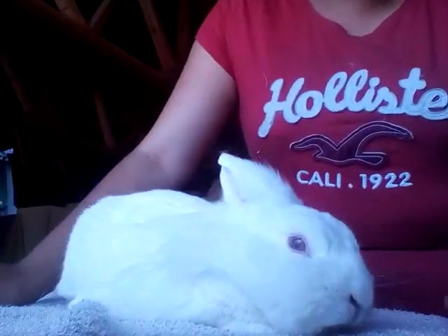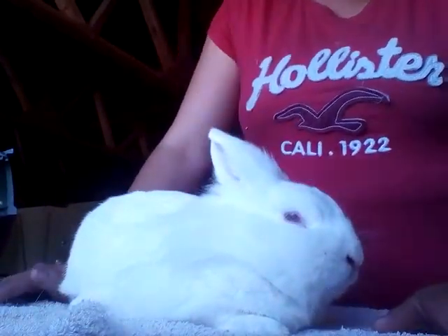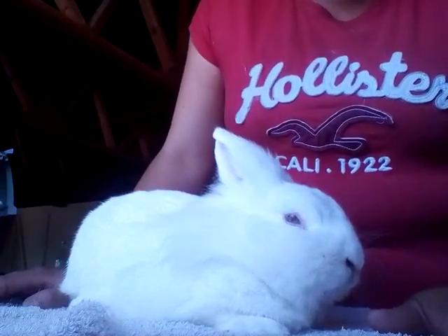Hello everyone, my name's Charlotte and I'm the senior care worker at the Rabbit Residence Rescue. Today I'm going to do a video on correct procedures to follow when clipping your bunny's nails.